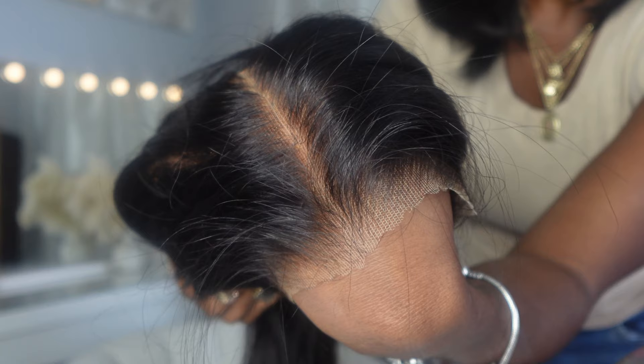The density is pretty consistent from roots to ends, which I like. The ends are not thin but we'll see how it looks once we actually put it on. Usually when I hear that the lace is pre-cut I feel like I still need to go in and do a little fine tuning. The knots are also pre-bleached, which is a lifesaver. A lot of lace companies say they come pre-bleached and then you get it and it's still a bunch of black knots, but these look really, really good. The hairline actually looks pre-plugged.